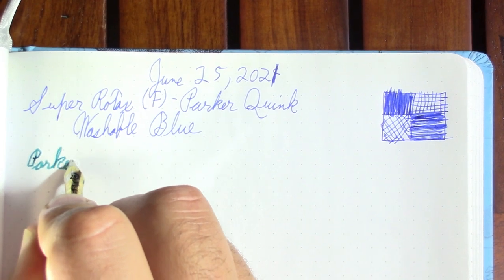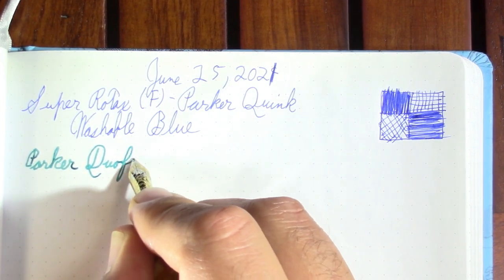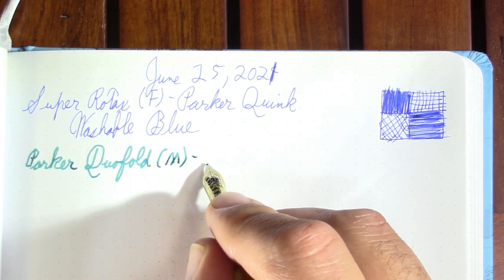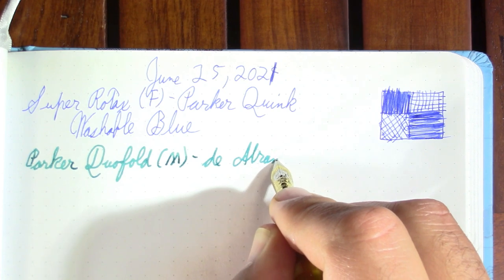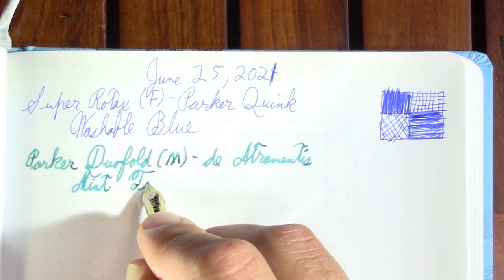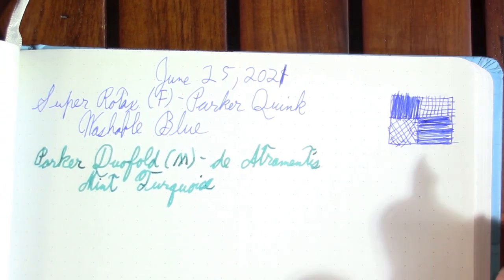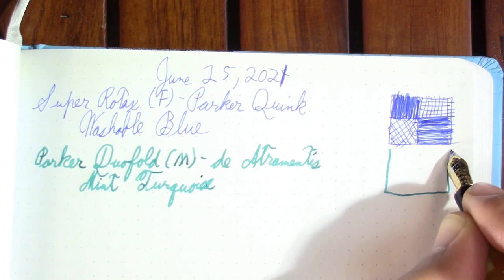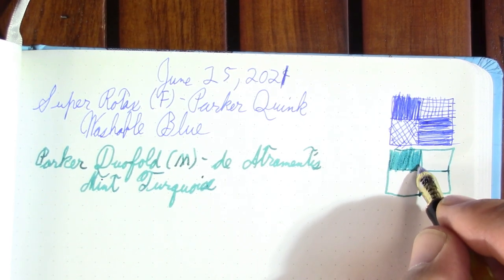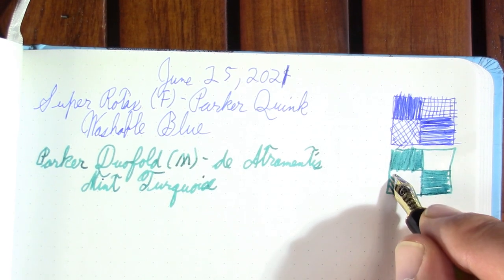I've done a lot of writing with the Parker Duofold Citrine. I don't think it'll be going with me on the trip — first, I'd be afraid of something happening to it, and second, I think it's going to be empty by then. The ink in it is Diamine Tintentürkis Mint Turquoise, which I guess is one of Rachel Goulet's favorite inks, and I can see why — it's a very nice color. This is a good pen for showing it off. This ink will also work in a fine nib, though you won't see all the shading effects.